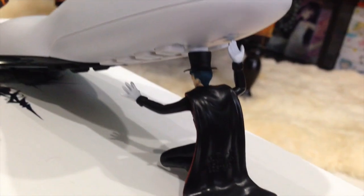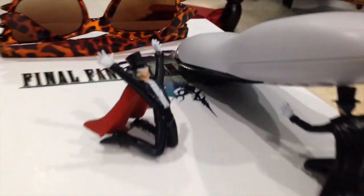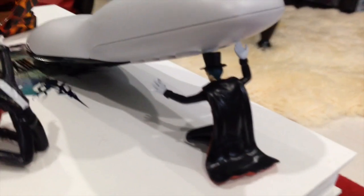Check it out. Tuxedo Mask is on the brink of death from being squashed by this remote. And Tuxedo Mask is horrified — like, 'No, my brother, please, save yourself.'